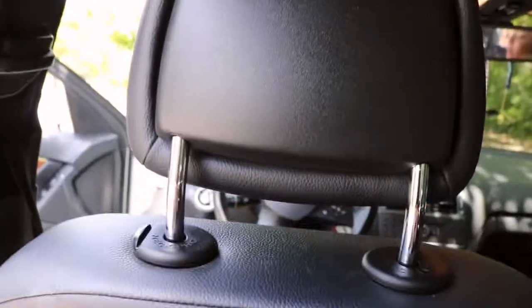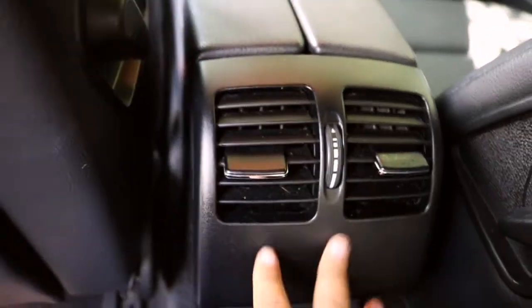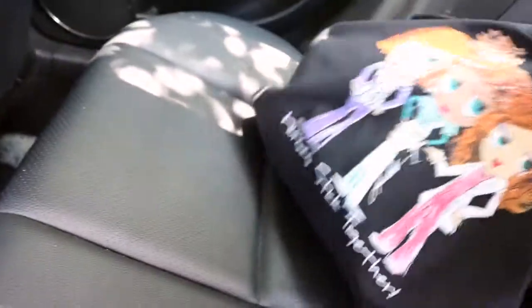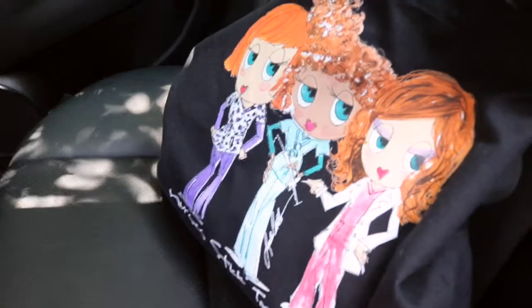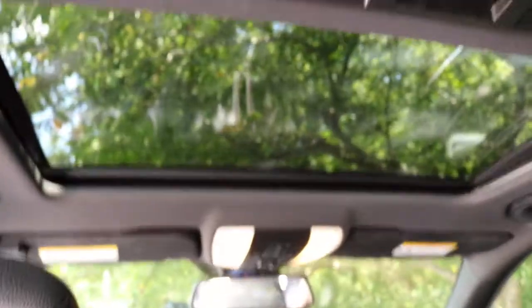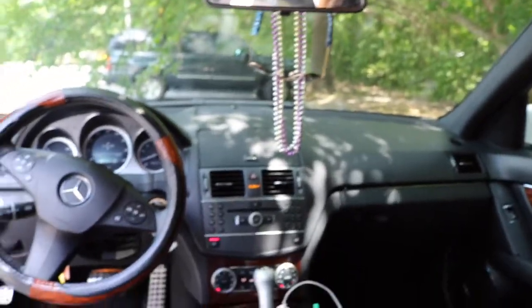This is the back seat — we have the window control back here, and that's about it. It's actually pretty small back there; it's not a car for a lot of people. There go my air vents. I always keep my work bag back here — it has my ID and things I need. This car also has a sunroof; I usually keep the cover back but not the glass open unless it's a really beautiful day.